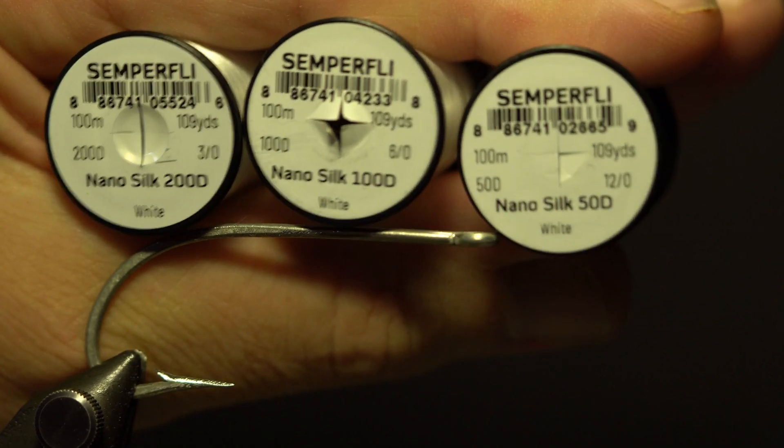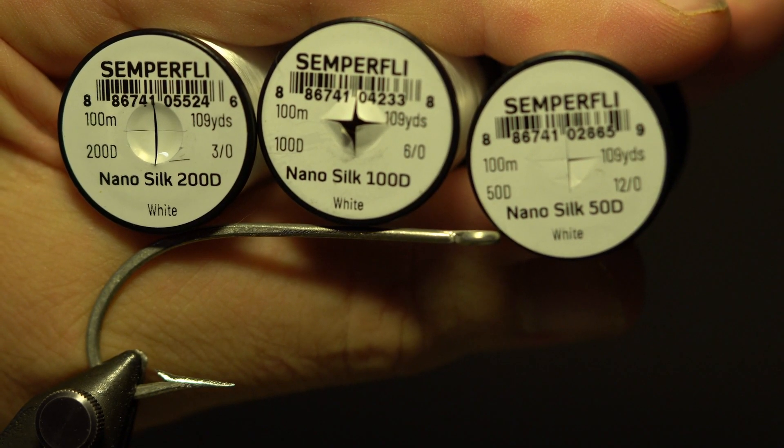The threads I'm using are Semperfly Nano Silk 3/0, 6/0, and 12/0, white.